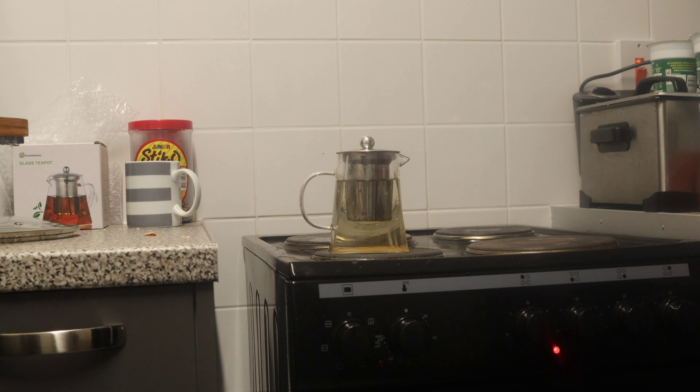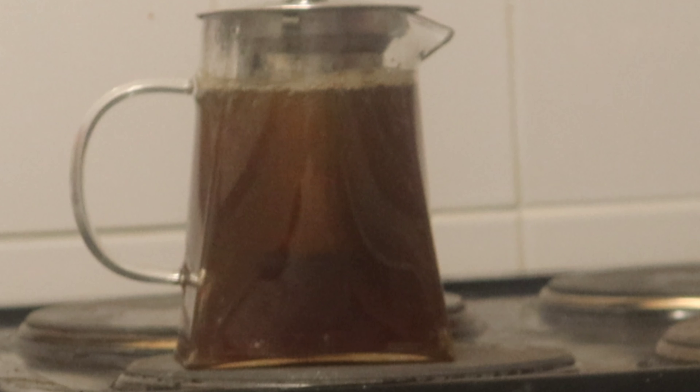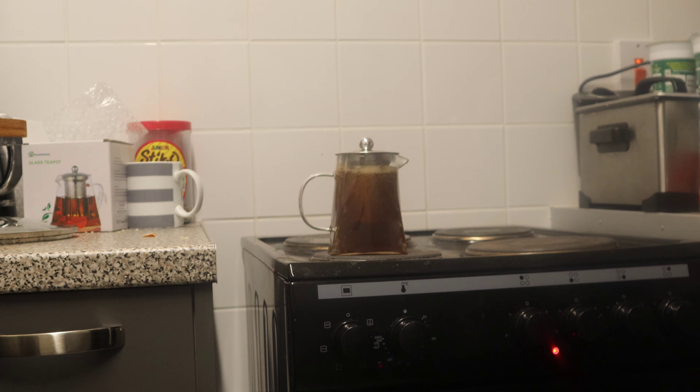We're gonna do a taste test to see which one tastes better — does it taste better using the infuser, or just making a normal cup of tea? There we go, it is boiling on the stove. Gonna give it a second and then take it off. Let's see if I can touch the handle — oh, the handle can be touched! How amazing is that? That's pretty decent.